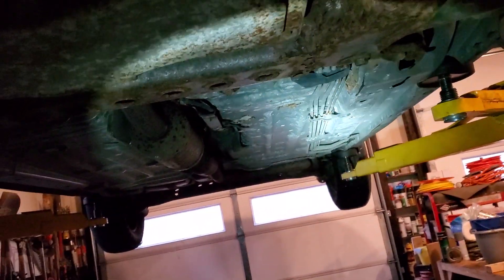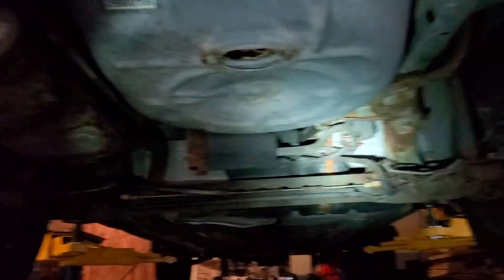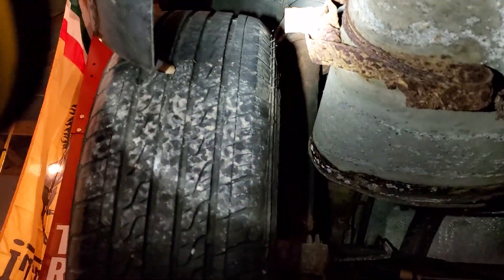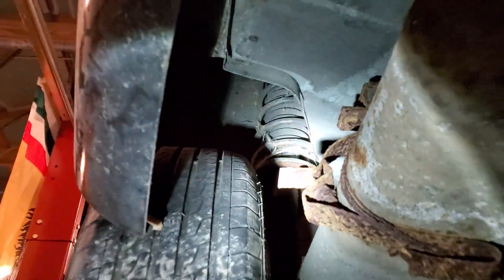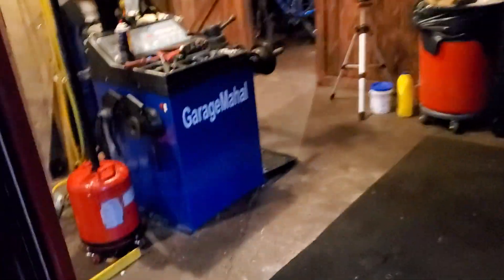That section right there would just crumble if you started touching it. Anyway, that's an overview — if you ever run across a car where the brake lines are rusting out, there's going to be a lot more damage involved. The rear struts are shot, completely rusted, and that bracket is probably ready to break off. Just to give you an idea of what the undercarriage of a badly rusted vehicle looks like and what to look out for. Hope that helps — Brian from GarageBahol, thanks for watching and subscribing.